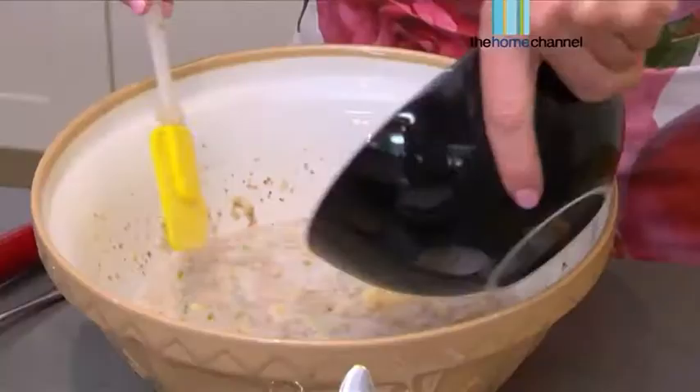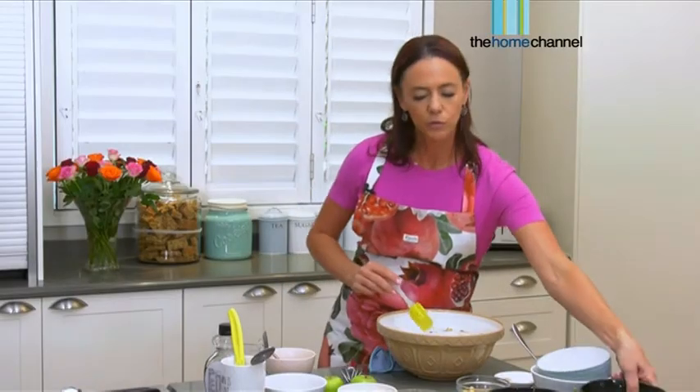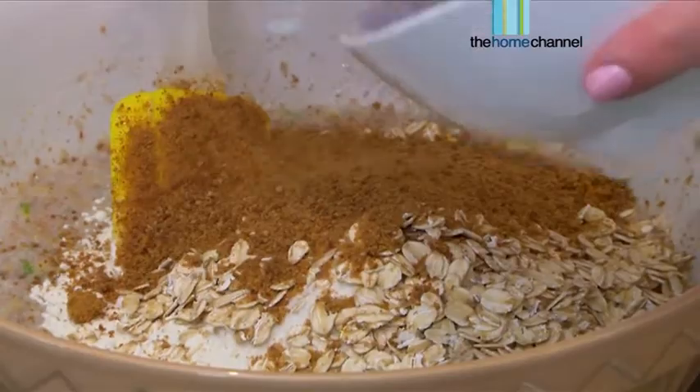So what I've got here is some gluten-free flour — pop that in. We've also got a bit of coconut flour as well. You can use almond flour, whatever you prefer. I've also got some lovely gluten-free rolled oats — I'm going to add that in. And I've got a little bit of coconut sugar as well. Just a little bit, we don't need a lot of that.